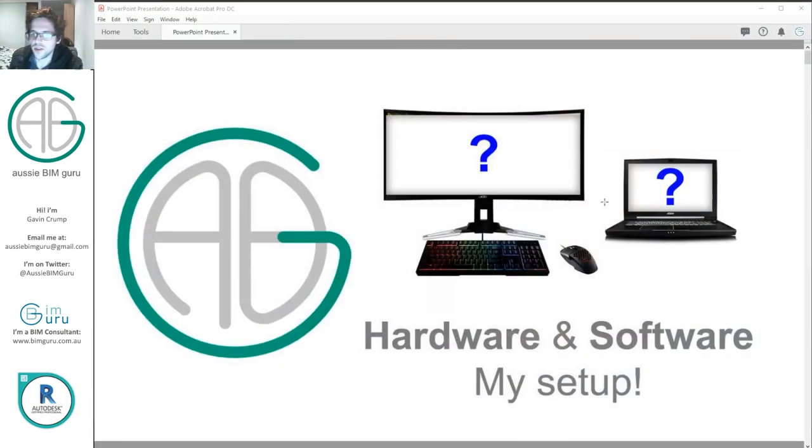G'day there, you're watching the Aussie BIM Guru. Today I've got a pretty heavily requested topic: what is my hardware and software setup? I do BIM, I do recording, so obviously I need a lot of software and hardware to support these processes. Let's jump to the actual presentation so I can work through it.